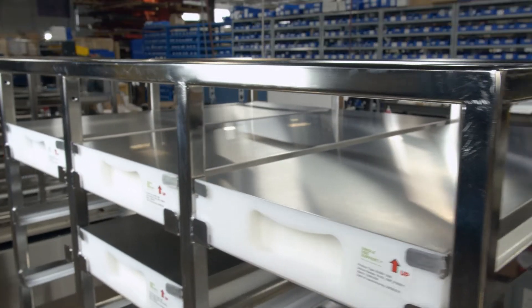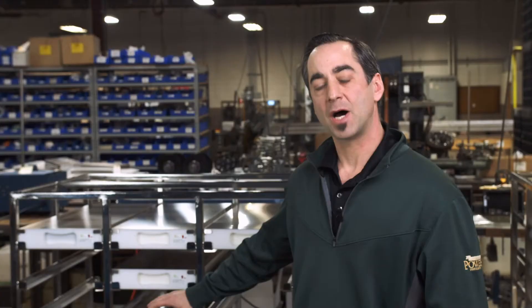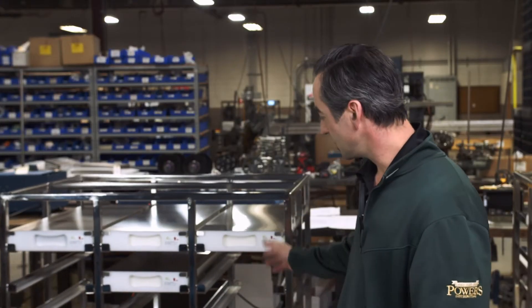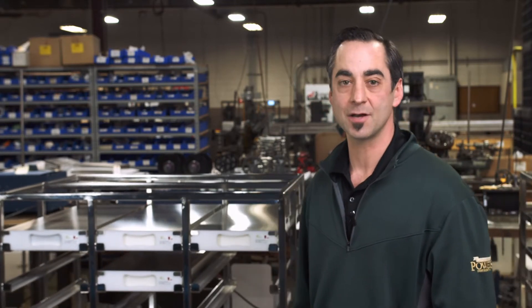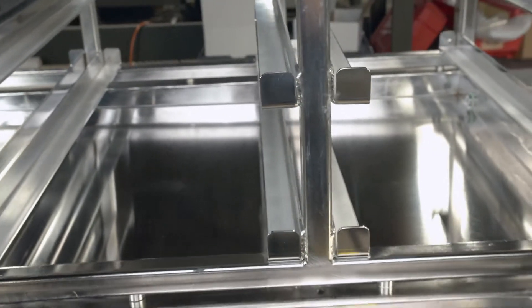Our standard 6155 Series Orbital Shakers are manufactured using powder-coated panels with a cast polymer base. This particular unit right here is a full CGMP suitable stainless steel model. The drip tray at the bottom was designed to collect any condensation.